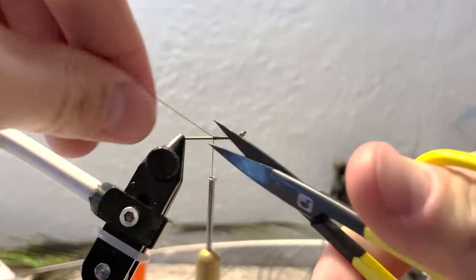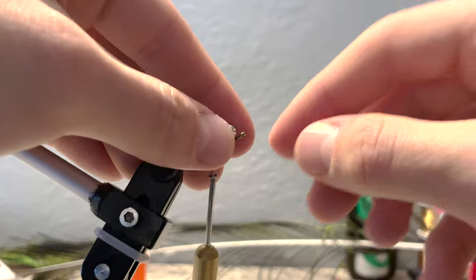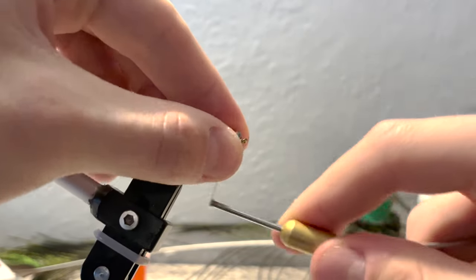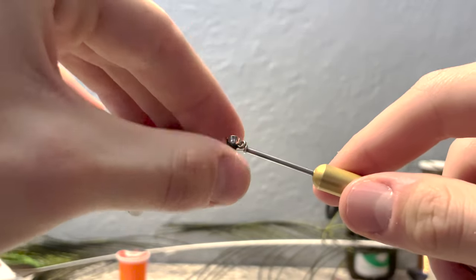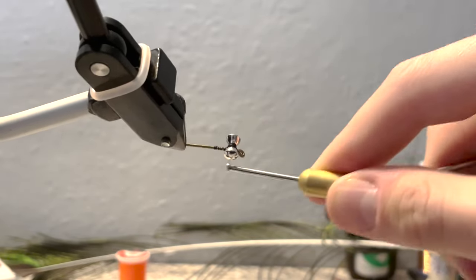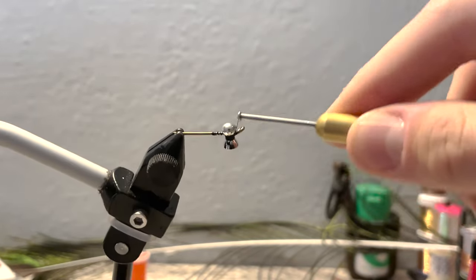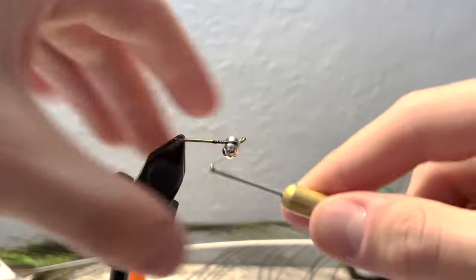Snip off the extra and next grab some lead eyes. Today I'm using lead eyes in silver. We'll wrap back up to the eye of our hook and we'll attach it to the top of the hook. Take a few securing wraps and then flip it over to the bottom so it's sitting on the bottom of our hook. You can attach it just by taking thread wraps. Make sure you really lock this in place — figure eight spirals everything to attach it.